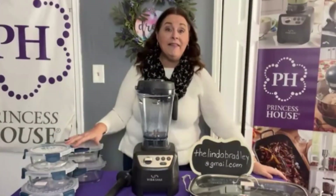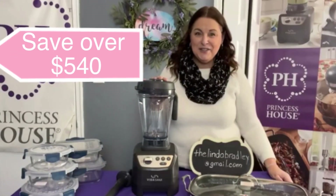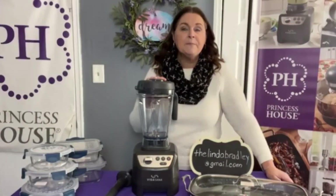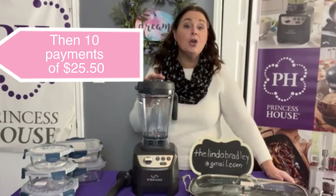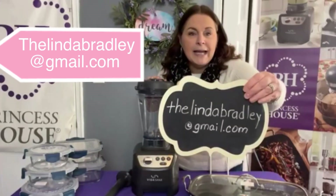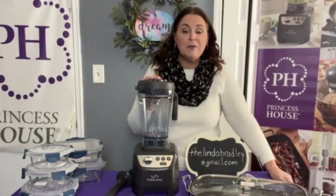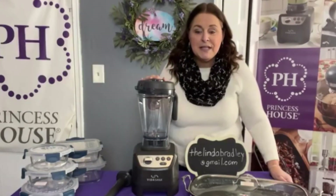This whole set — the blender, the double burner griddle, the set of three round storage containers, and the set of two rectangular storage containers — would cost you over nine hundred dollars. But my offer saves you over five hundred and forty dollars. The whole collection is $742. You can pay two ways: put a deposit down of $190 and make ten payments of $25.50 each, or just make ten payments of $74.20. Reach out to me directly at thelindabradley@gmail.com — it's a limited time offer.